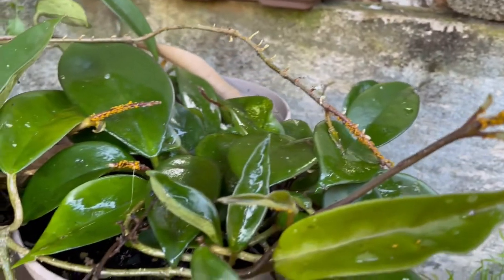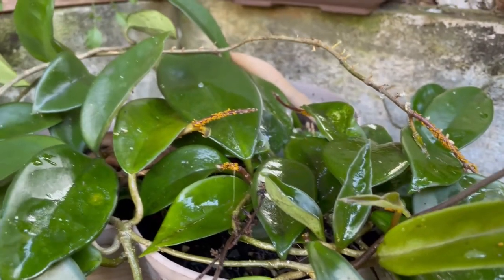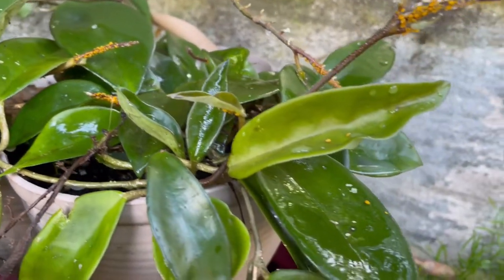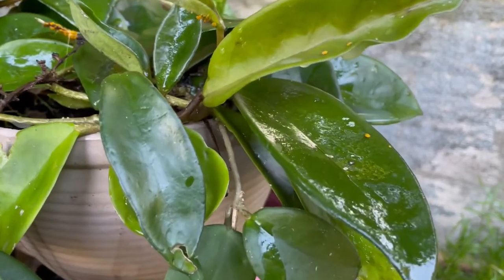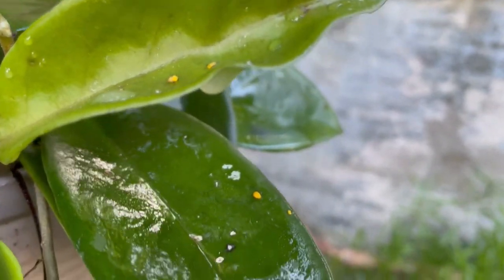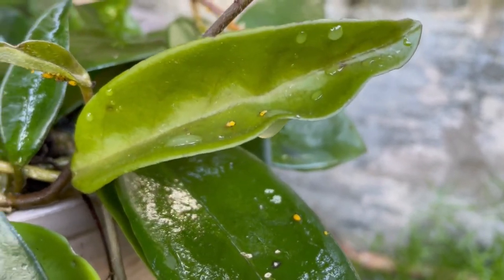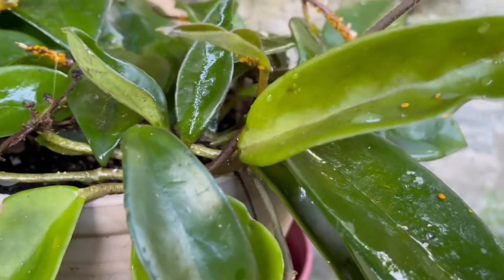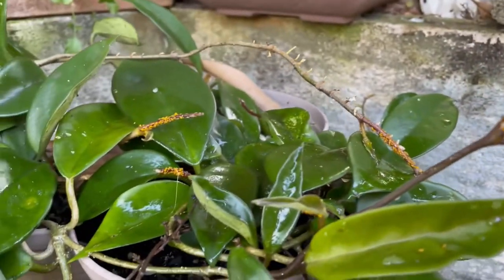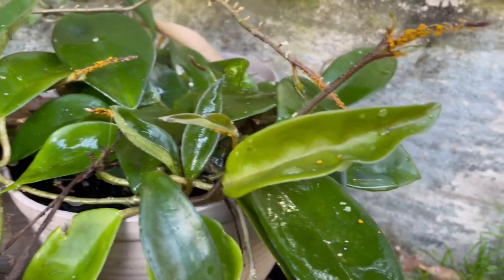I'm going to have to find out how often to do it — I'll probably do it again in the morning. I'm pretty excited about it. Looks like they're falling off already. So I'm going to make sure I drench every bit of this plant so that it'll kill them.